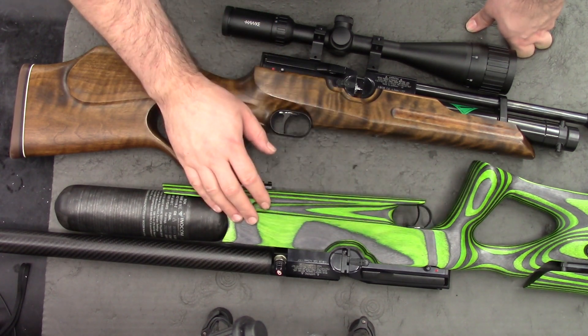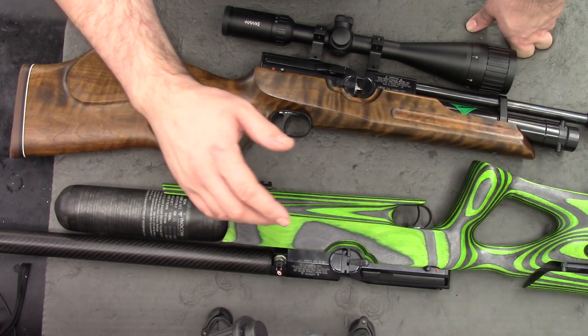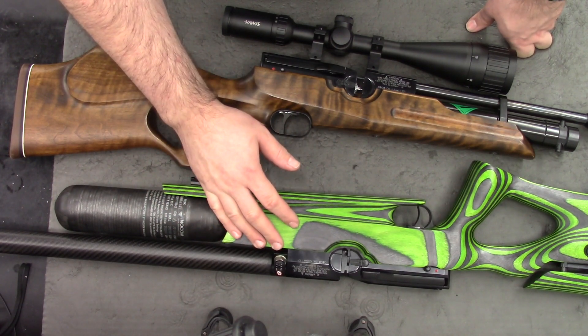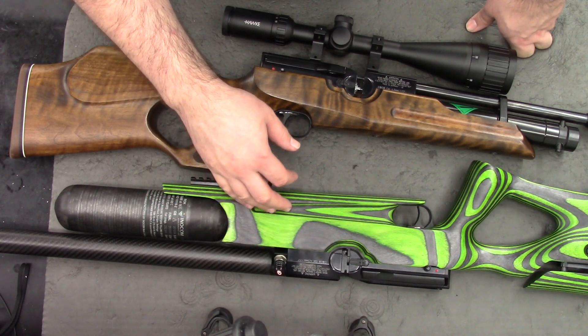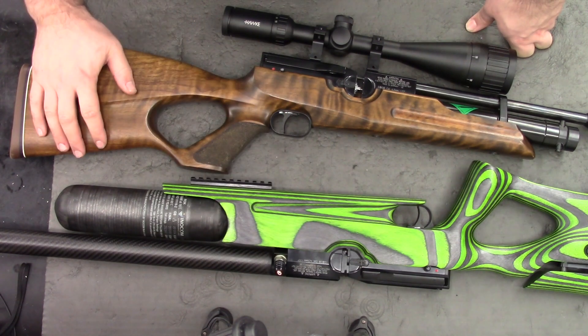Disassembly and reassembly videos are coming on this rifle. And after that, maybe if we're lucky, the owner of this rifle will let us have a go of it and we'll see how good it is. But that's going to about do it for this one guys — thanks for watching, and I'll see you in the next one.